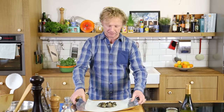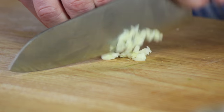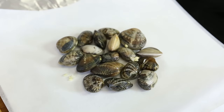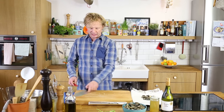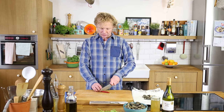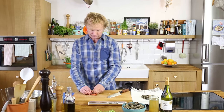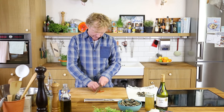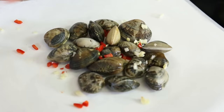Now we're going to flavor it up. Set the vongole aside for a moment. First step: some garlic — I'm using half a clove, finely chopped. Add the garlic. Next step, a bit of chili. I don't want it too spicy, so with a teaspoon I scoop out the seeds, chop it fine, and add it to the vongole.